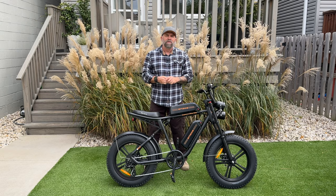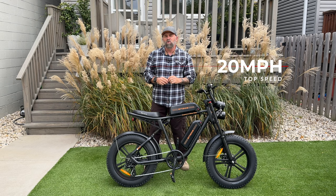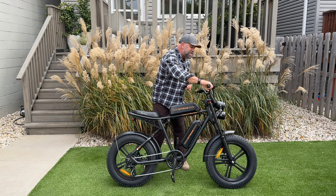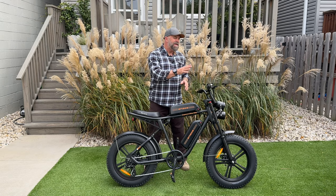The Ingway M20 is a Class 2 e-bike, which means you can reach speeds up to 20 miles an hour via three levels of pedal assist. It does have a cadence sensor, or you can use the full throttle to get up to 20 miles an hour — this is not a quarter throttle, the whole thing is a throttle. The M20 can be unlocked to take you up to 28 miles an hour.